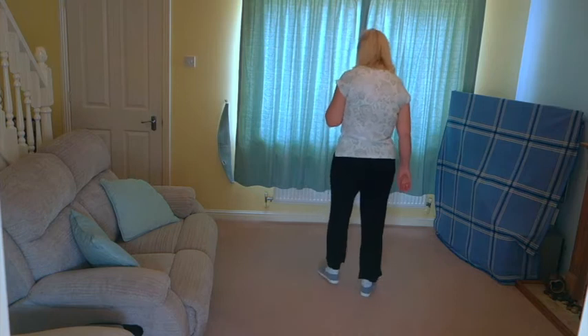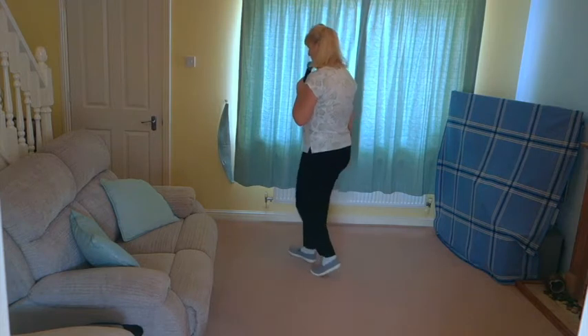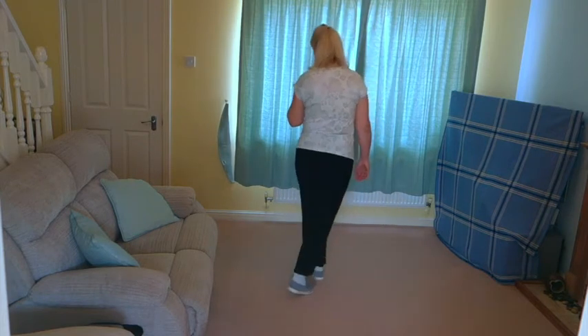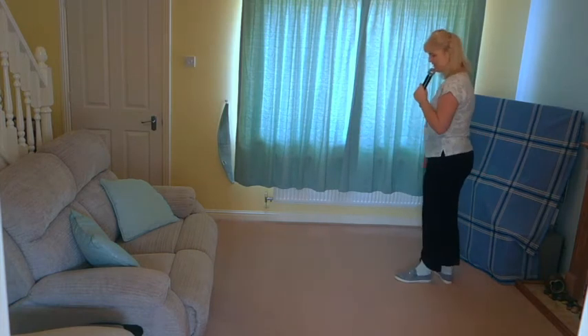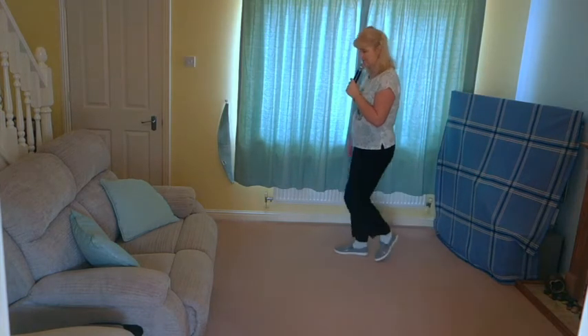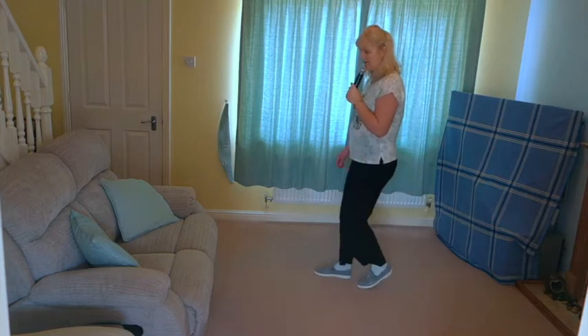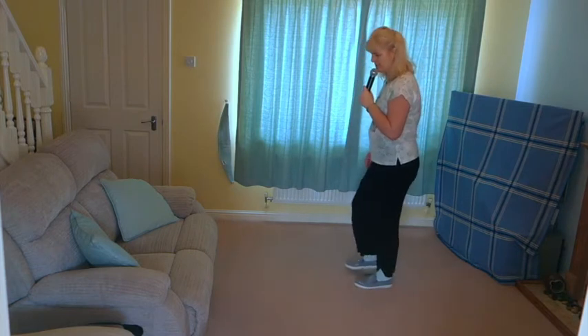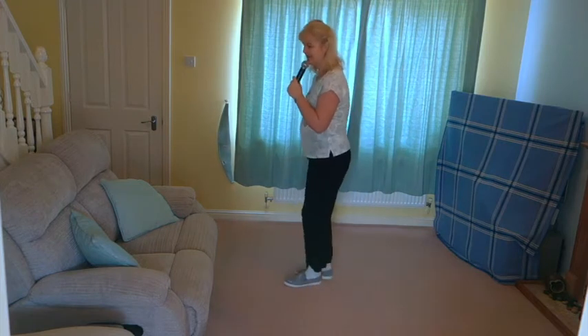Let's add that to the top. Cross rocks off on the right: cross rock, cross rock, side rock, back rock, side behind side, cross rock, turn. Step, lock, step, brush, step, lock, step, brush, step, pivot, turn, coaster step. Rocking chair, stomp, stomp, swivet, side close step, side close back.